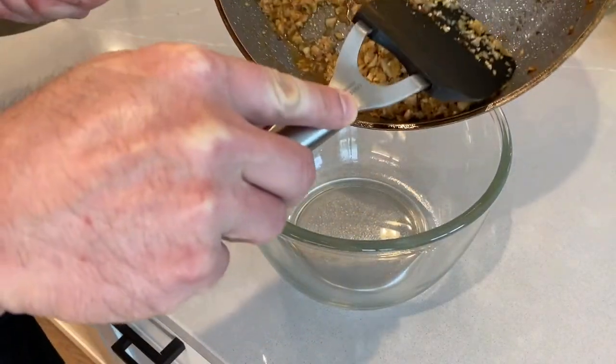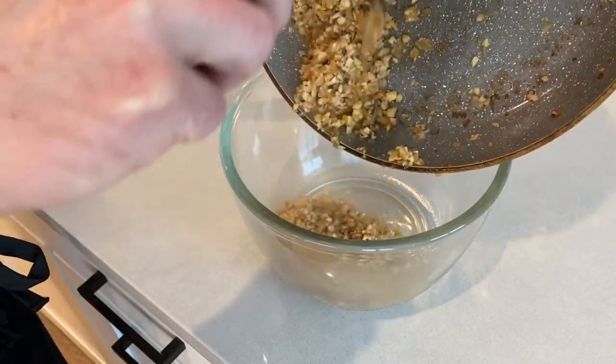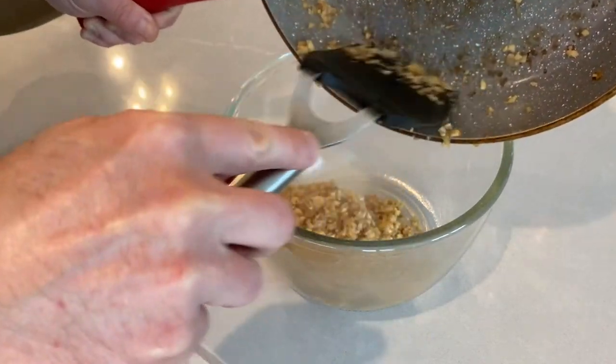Then we're going to remove them from the pan and let them cool until we're ready to make the rest of our filling.